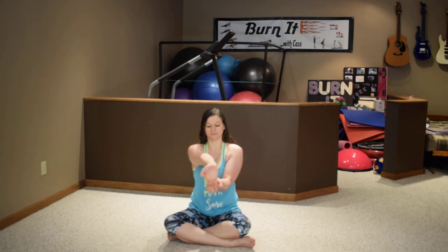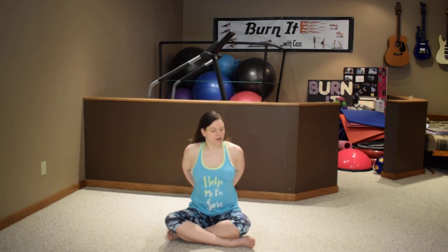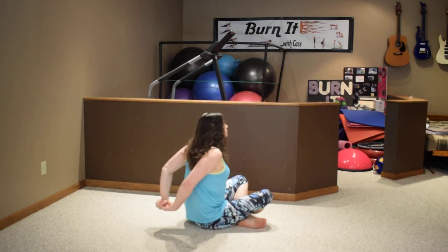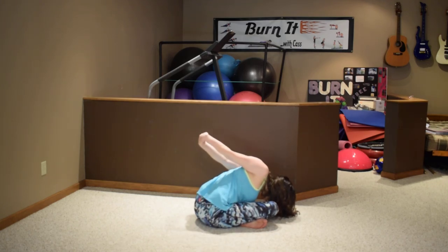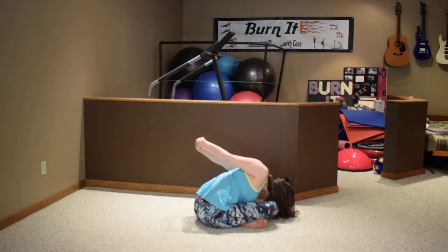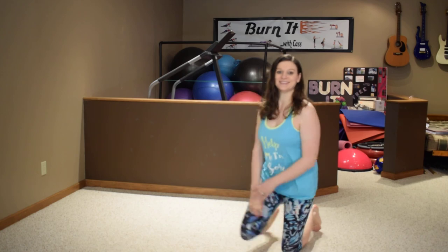Take the right leg and right arm forward, bend down to the fingers. Switch. Last one — arms up, arms up behind. All right, thanks so much for cooling down with me, see you next time!